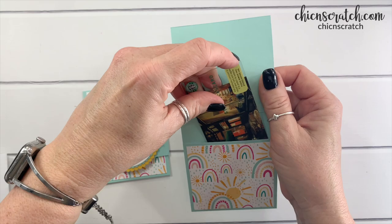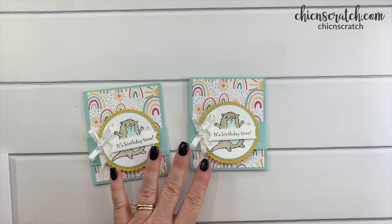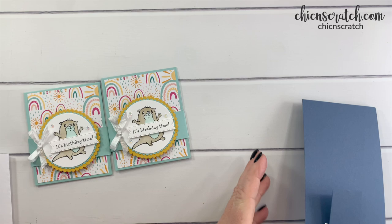It slides in just like that. I did make this on a live video and the sound got all wonky, so I'm going to remake the project using some different supplies. We're still using the same stamps, which is the Awesome Otters — it will be available on January 4th of 2022.